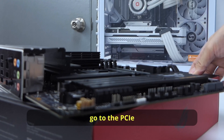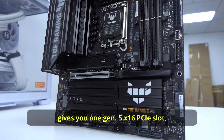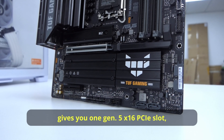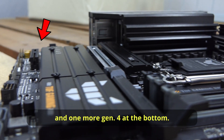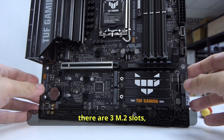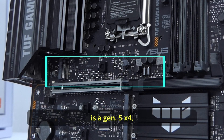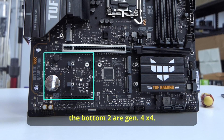Most of the lanes go to the PCIe and storage areas. This B860 board gives you one Gen 5 x16 PCIe slot with a shield, and one more Gen 4 at the bottom — however, this is an x4 slot. As for storage, there are three M.2 slots and four SATA ports. The top M.2 slot is Gen 5x4, and the bottom two are Gen 4x4.